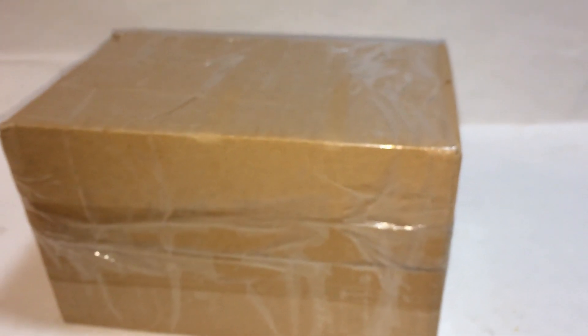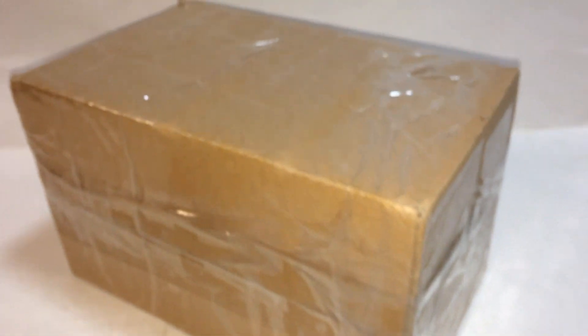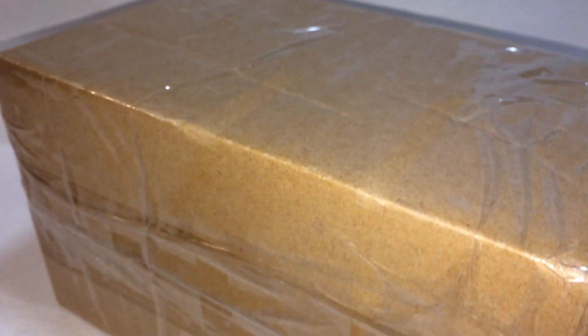This is BrickHeadBoyToolReviews. Got my package from eBay — this is a custom Lego tank. Let's look at it.